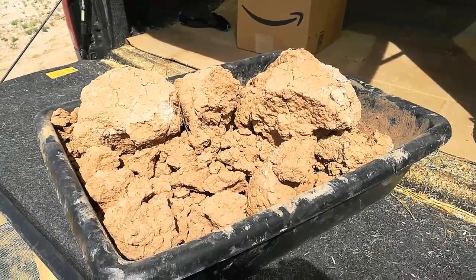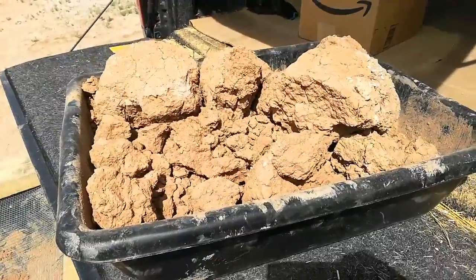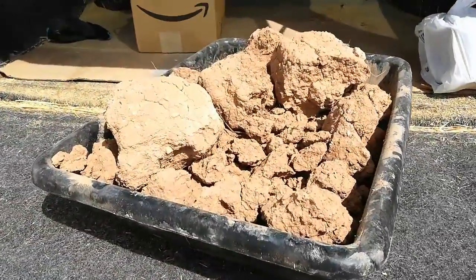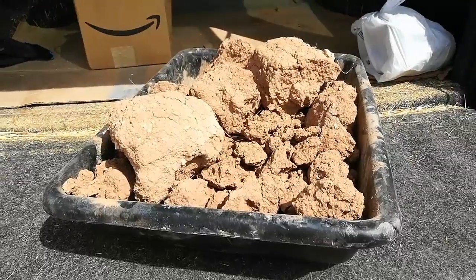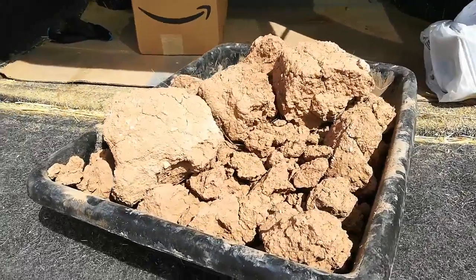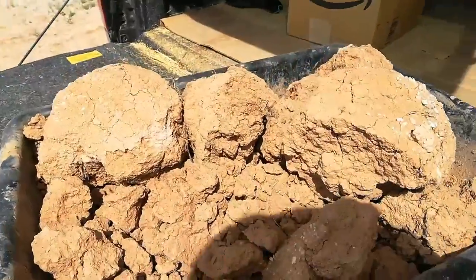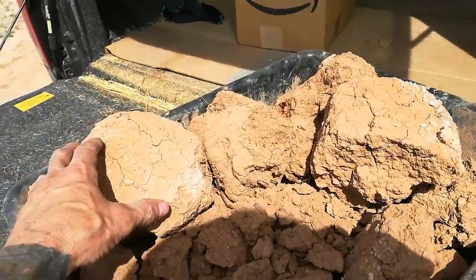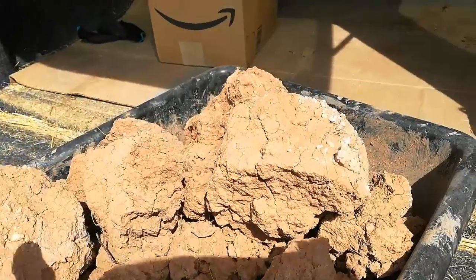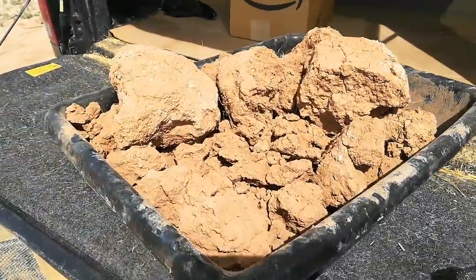Hi, this is Bill from the Upside of Downsizing. What you're looking at right now is pure clay. This clay was harvested from a large wash around the corner at our neighbor's place. I want to thank Pam and Brian — they said I could take as much clay as we need. There are areas in the wash where you will find large clumps like this collected, sitting as little islands almost on the sand, and it is pure clay.